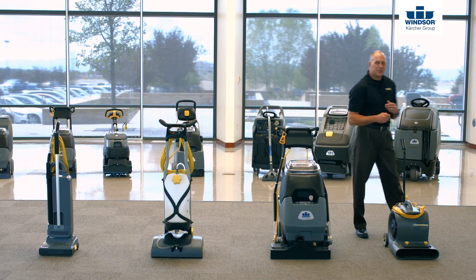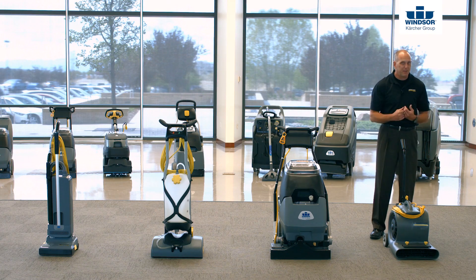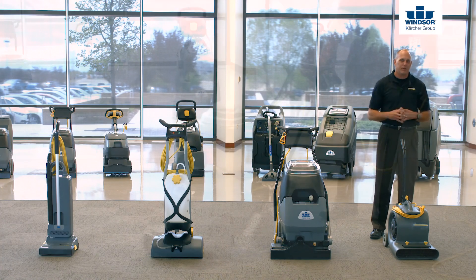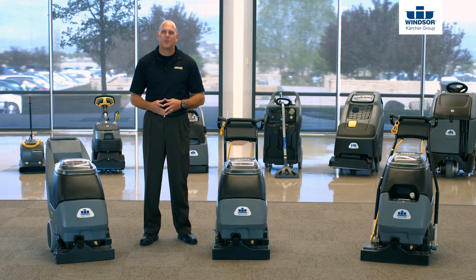The last step is to dry the carpet. The quicker you dry it, the more you eliminate mold, mildew, streaking, and wicking. You can take the wicking effect out of the equation just by using a blower. So until next time, when you think of the Windsor Cartier Group, think of Bob — Better Operating Budgets.